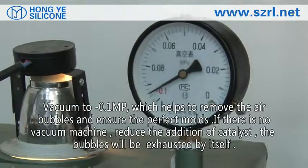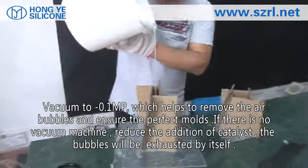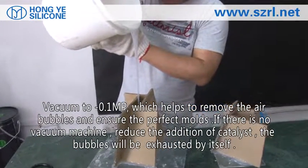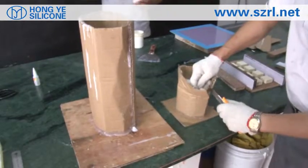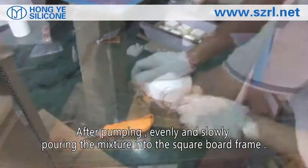Vacuum to minus 0.1 MPa, which helps to remove air bubbles. If no vacuum machine is available, reduce the addition of catalyst and the bubbles will be exhausted by themselves. After pumping, evenly and slowly pour the mixture into the square board frame.